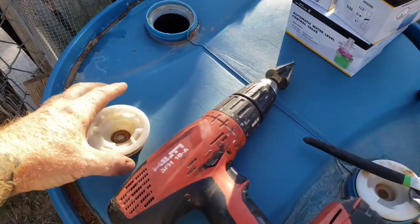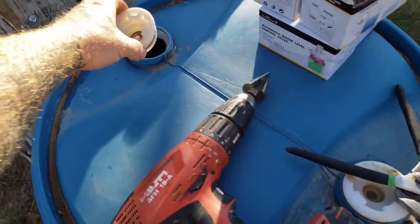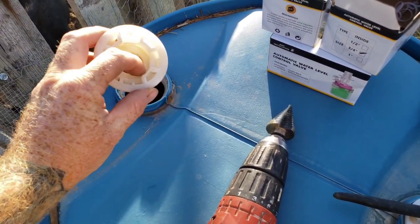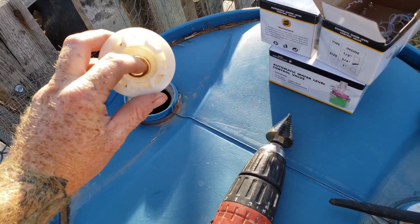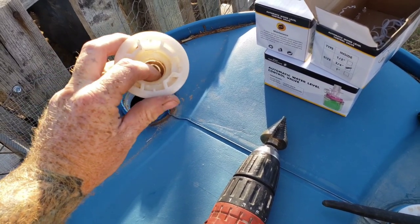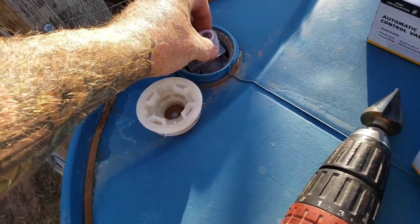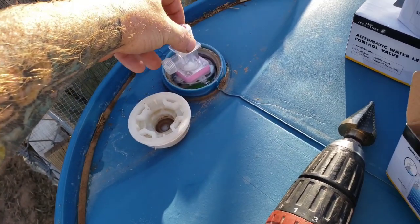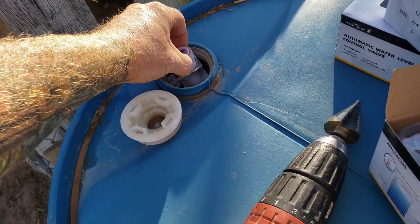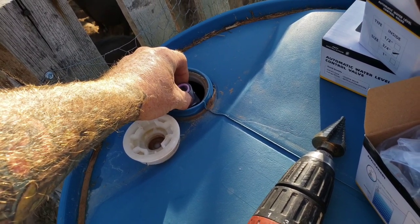If you have a barrel that doesn't have the lid cut off, these plugs — these lid holes — they have threads, and I think it's a three-quarter, and I think you can just punch out this here. So let's try that — we could probably just screw the valve right into that. I'm not sure it'll fit though. Let's see how that works. Perfect — it just fits in there.